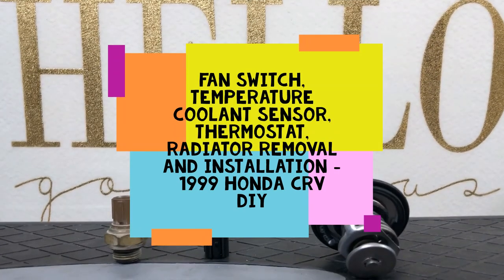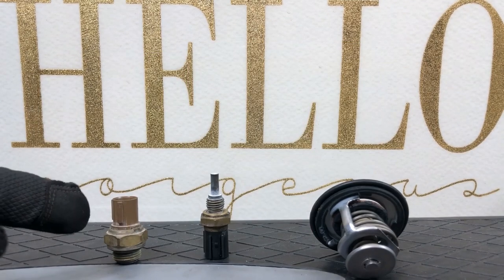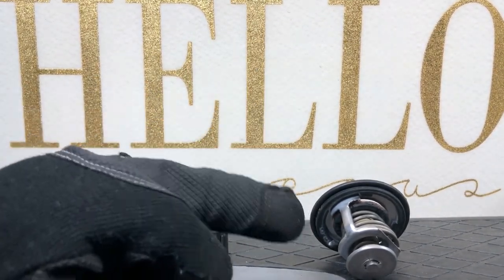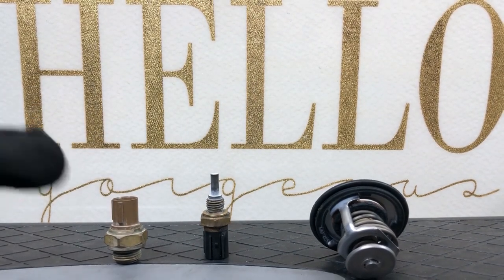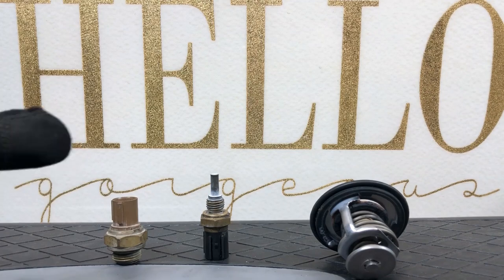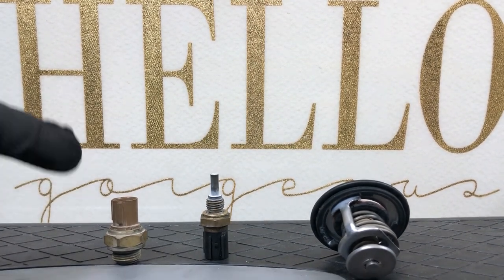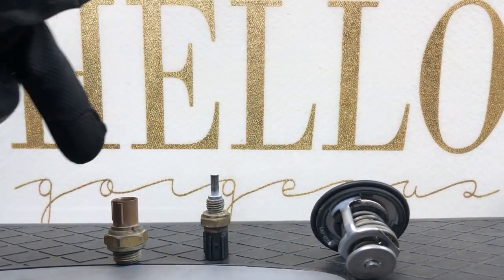Hello people, welcome back to my channel. Today I'm going to show you guys how I replaced my fan switch, temperature cooling sensor, and my thermostat. Basically my lower radiator hose, after 20 years of service, finally gave up on me. Then my radiator blew up, so I had to change both of those. While doing those, I decided to change all three components of the cooling system.